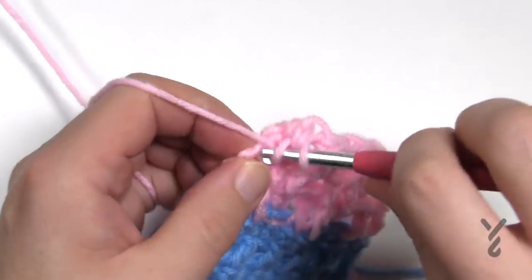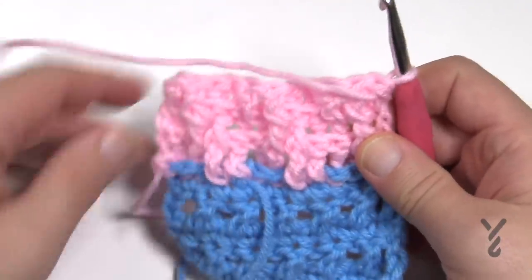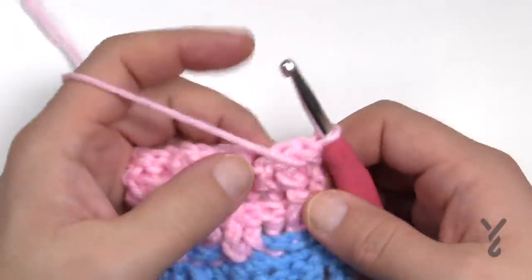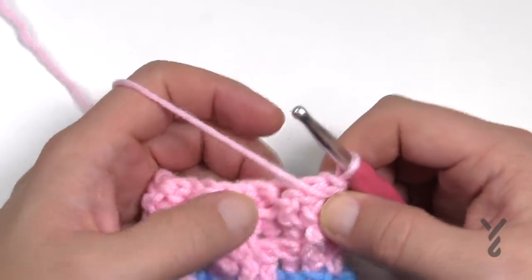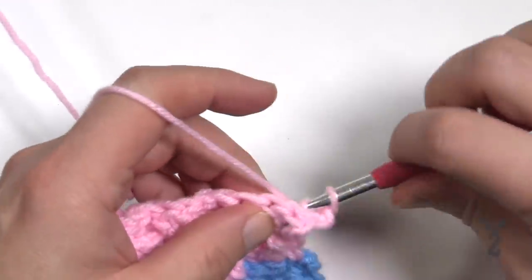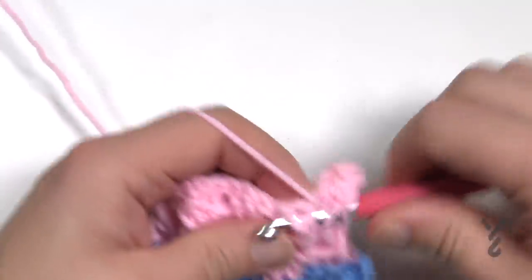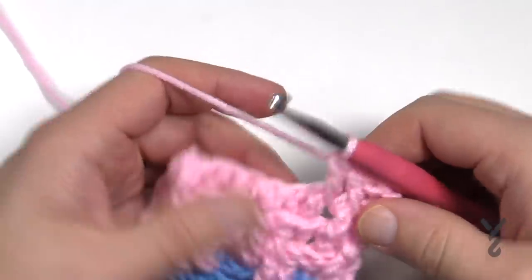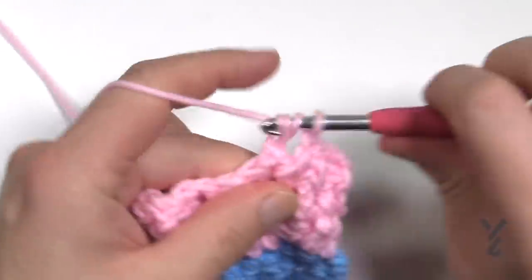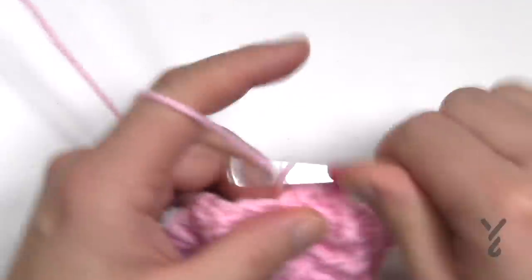The last stitch is a half double crochet. Turn your work and make a decision. Every other row when you turn it, it will change the angle. We see this one was in the front by itself, and we had two in the front before, so these two must be in the front — chain two and the first one must be a back post double crochet, then the next two are front, the next two are back, and the next two are front. Hopefully that makes sense.